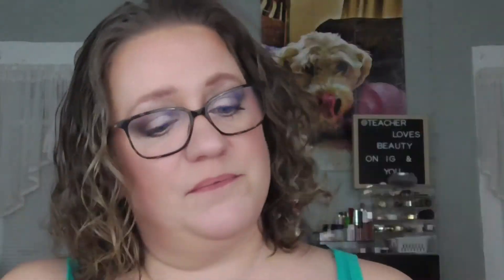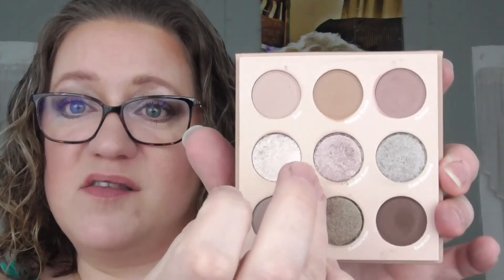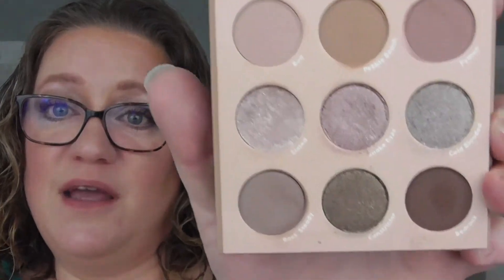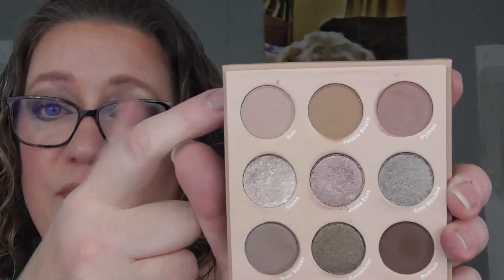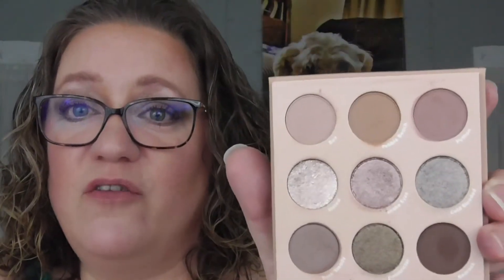So far I have used the shades Stated, Smoke Eyes, and Bedrock — three shades, one time each. I still have to use the top row, the silver shade, and two others, and then I can move it out and choose another palette. But I'm not going to choose anything right now.